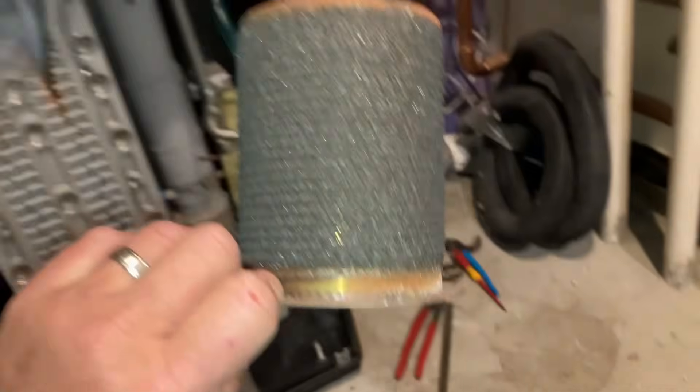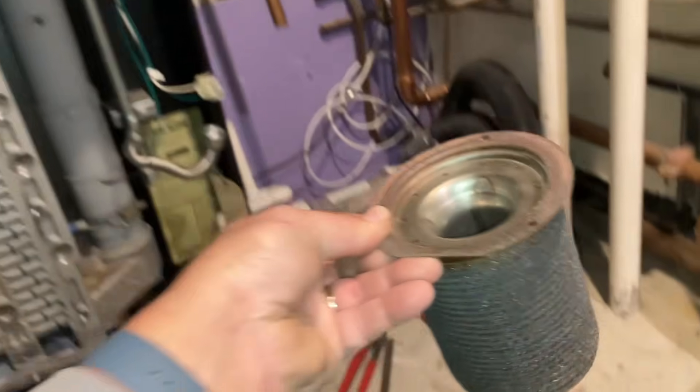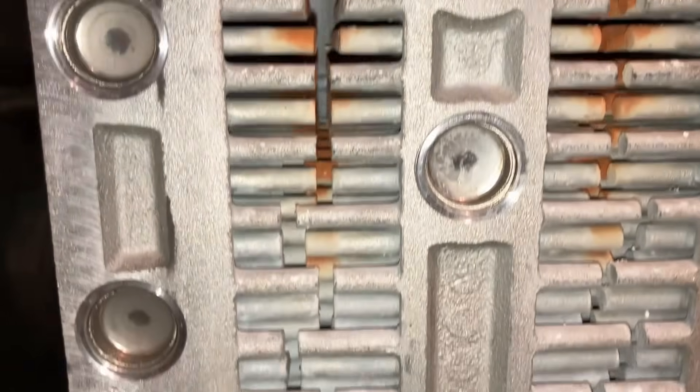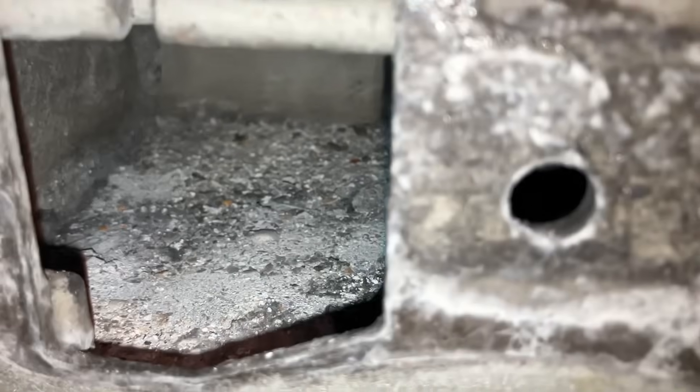While Derek gets the blower so we can blow air through the main burner, let's take a look at the heat exchanger. Now this has not been done in a couple of years, as you could tell. Not too shabby — we're looking for any erosion of the bottom of the heat exchanger. There's the drain going to the condensate trap.